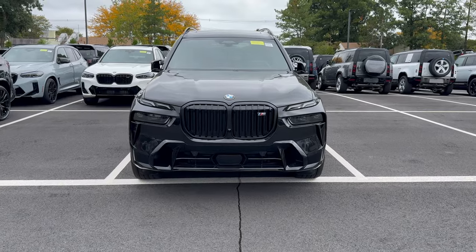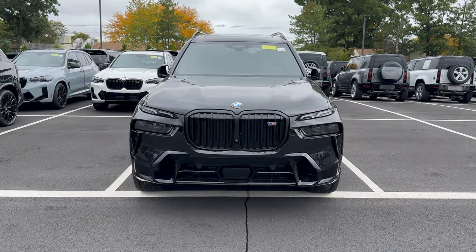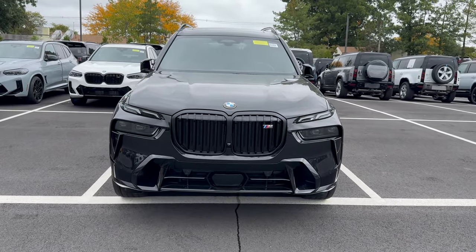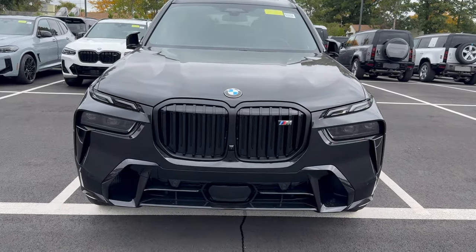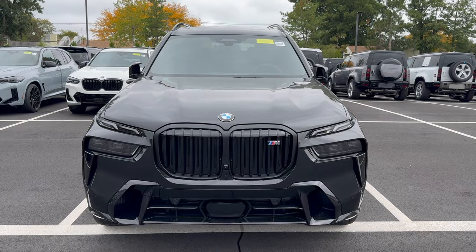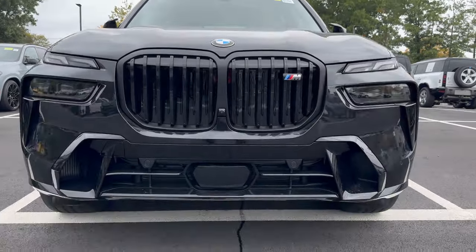For today's video, we're going to be walking around the whole entire vehicle, going outside and inside. We're going to touch on every little thing you need to know about this fabulous vehicle. So first and foremost, let's check out the front and what is going on here.